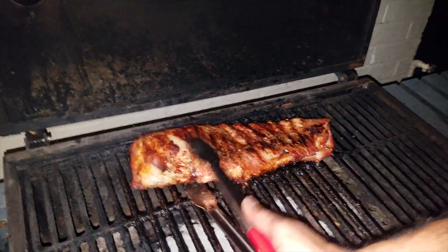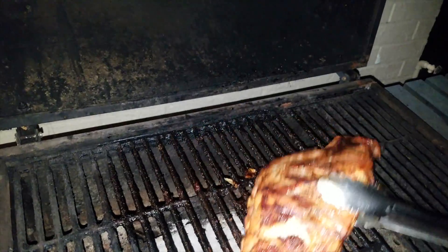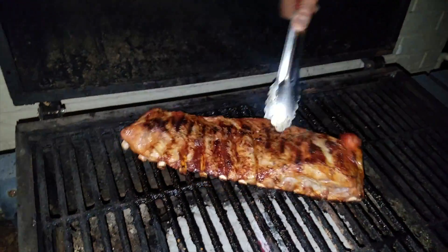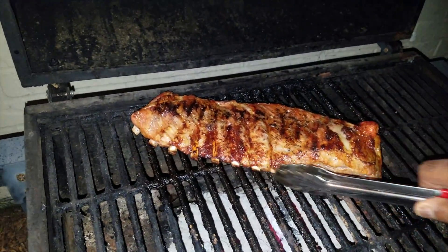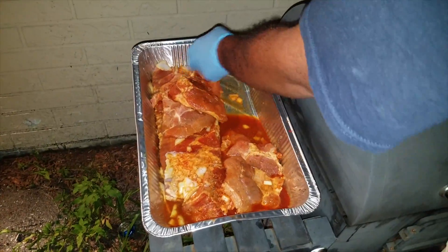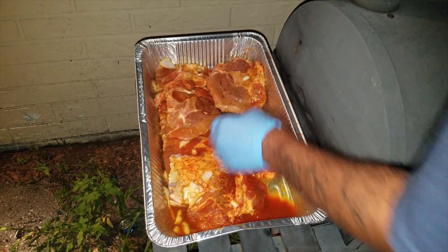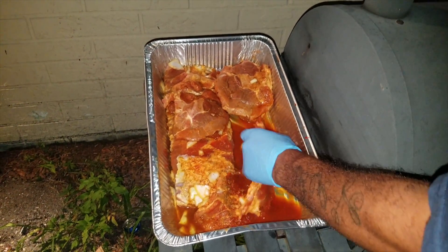Went ahead and cooked them ribs up. As you see, once you start getting that nice fold and you start seeing them bones come out the bottom of it, I mean you're making business with something. What's up, what it do fam — you guys asked for a barbecue mukbang so I decided to bring you guys out here.